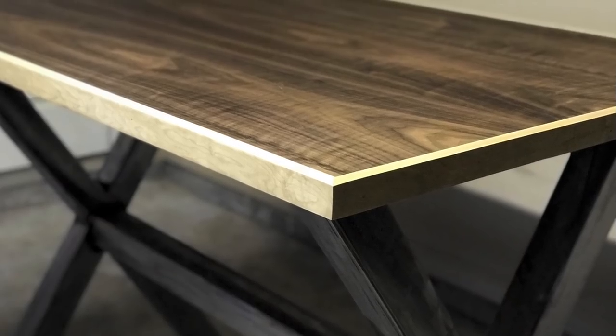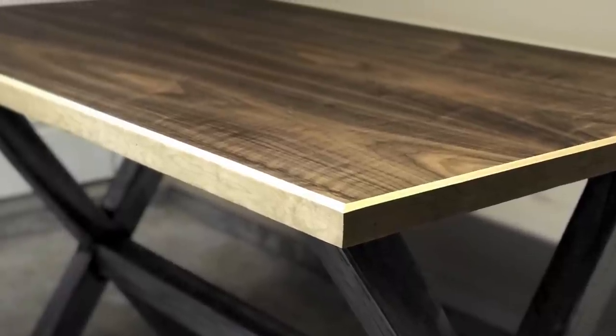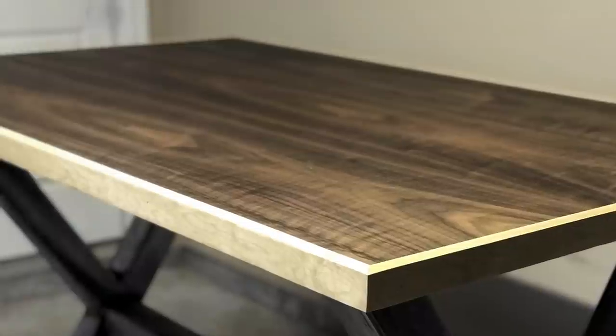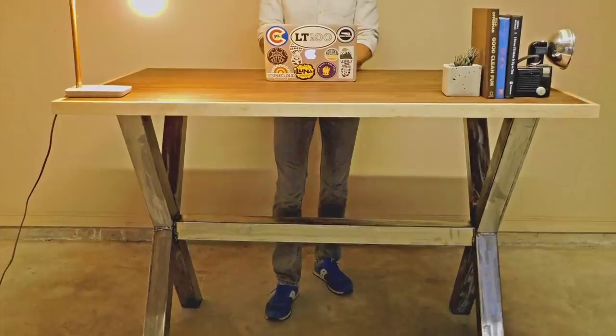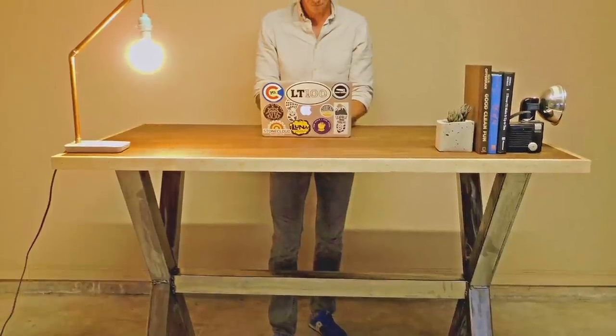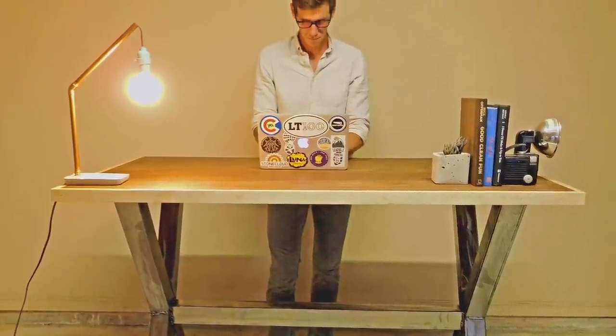Next I could attach the top to the base and the standing desk was complete. Thank you for watching. I really hope you enjoyed this. If you did please hit that like button and go ahead and subscribe to see what I'm working on next. Thanks a lot and remember, keep on building.